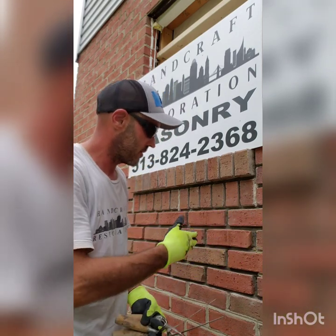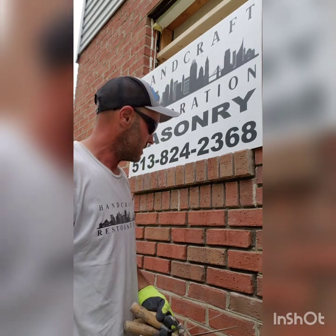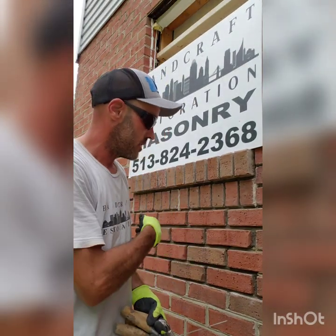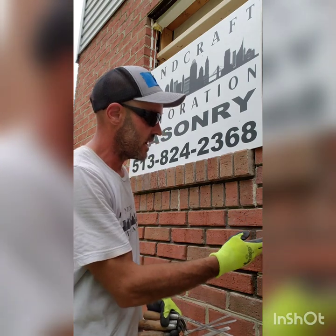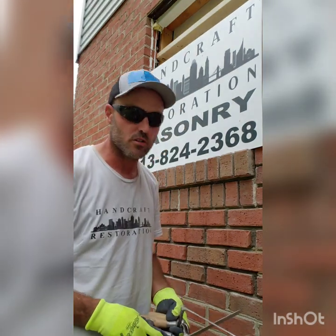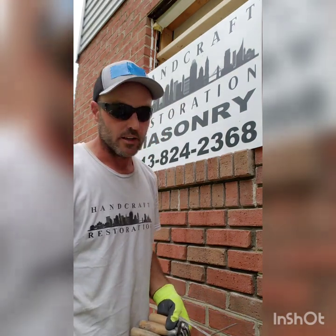First we're going to start by making sure all the dust and everything is cleaned out of the joints, which I already did. Then we're going to want to wet it down — you don't want it dripping water on it, so wet it down and then maybe go mix your mortar up and get your tools set up. The wet face of the bricks can cause a lot of smearing, which creates a lot more work for yourself in the long run when we come back to acid wash this in a couple days.